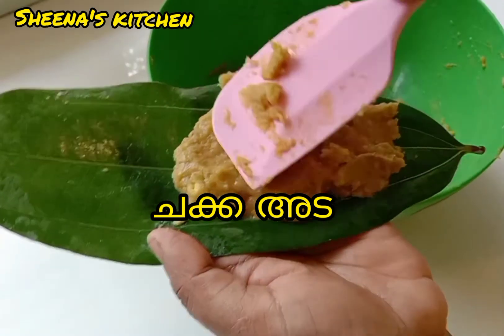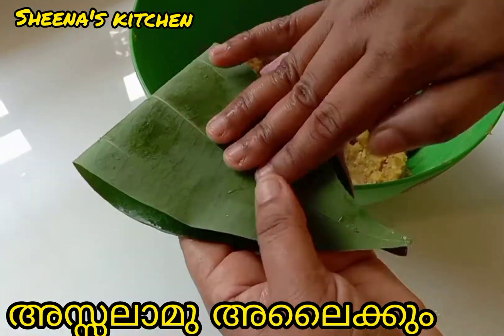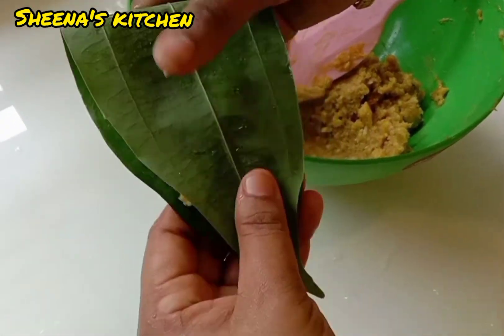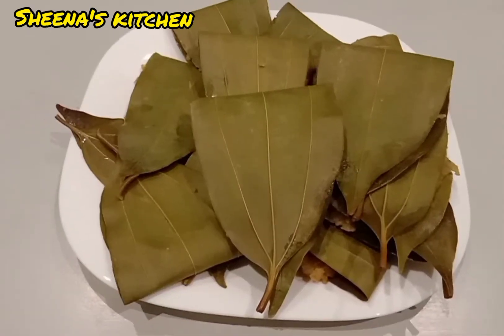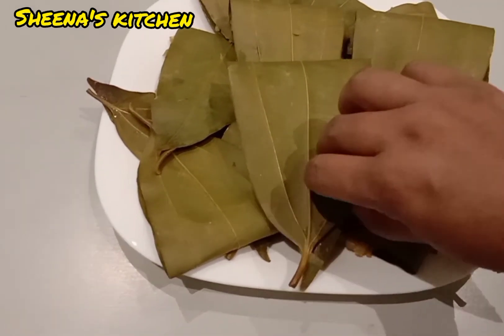Hello friends, Assalamualaikum. Welcome to Sheena's Kitchen. I am here with only 4 recipes. Chakkaede is ready for me. It's a good taste of the chakkaede. I am going to show you a video about the chakkaede season.